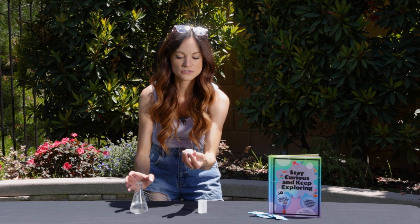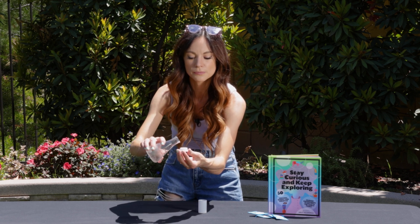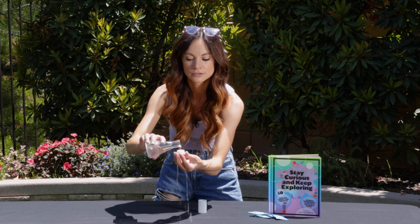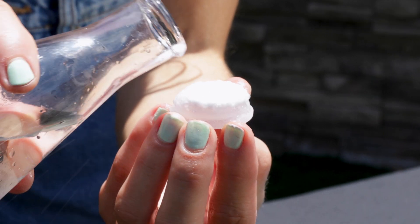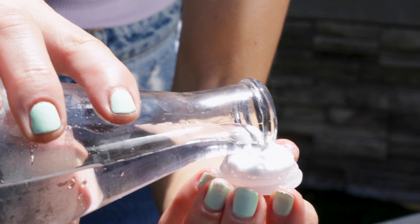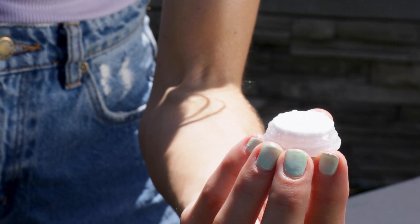So if I just hold my Alka-Seltzer tablet here and add a little bit of water. Look at that. You see all those bubbles? That is an acid-base chemical reaction that creates carbon dioxide bubbles.